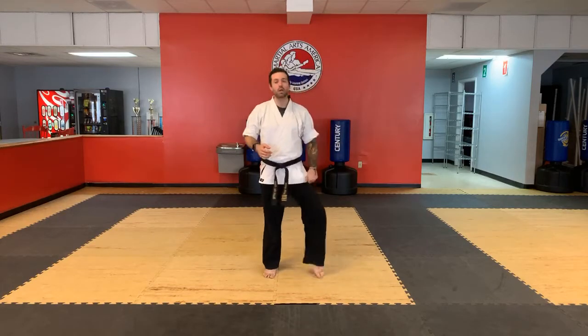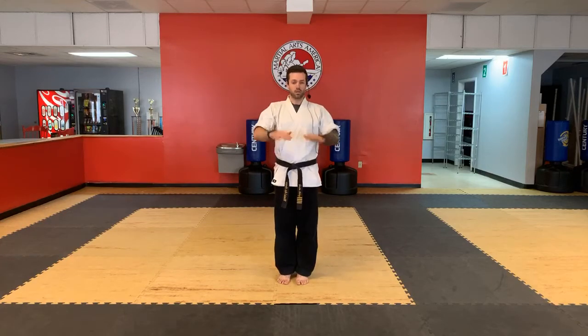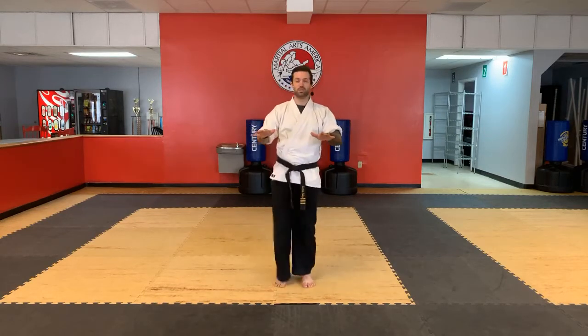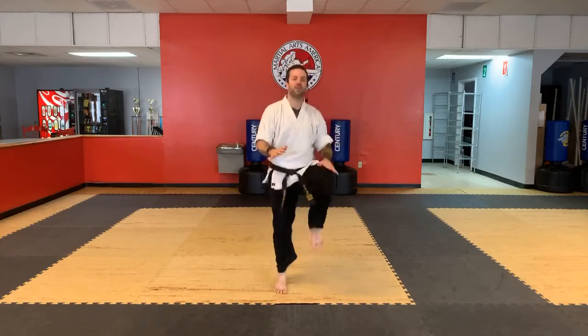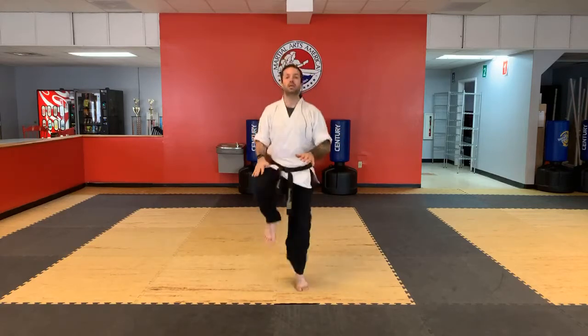The first thing we're going to do is some high knees — we're going to pump those knees, pump those legs. Your hands are at about belt high, and then we're going to run just in place. You're going to pump those legs up for 10 seconds — try to get those knees high, try to stay light on your feet. Hands out, bring your feet up to your hands. Ready? And go. 1, 2, 3, 4, 5, 6, 7, 8, 9, 10. Excellent job.